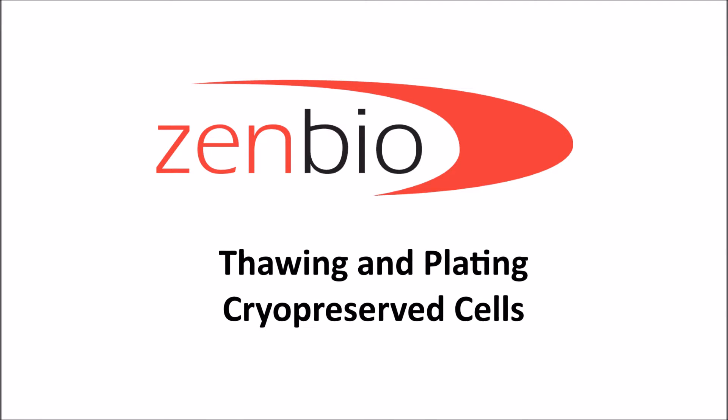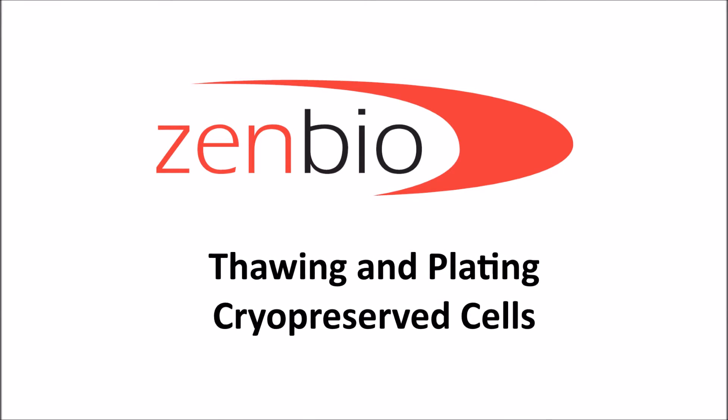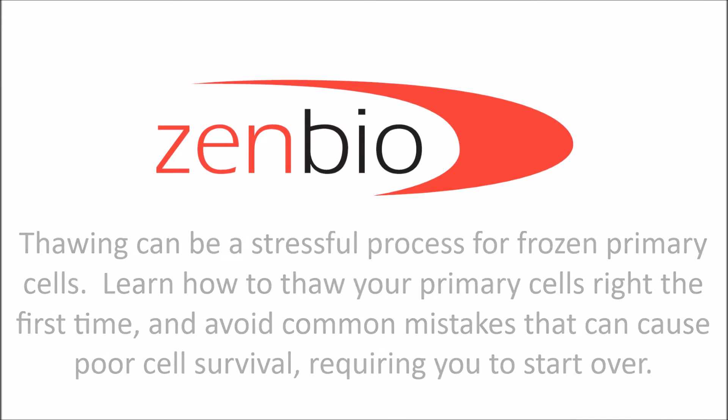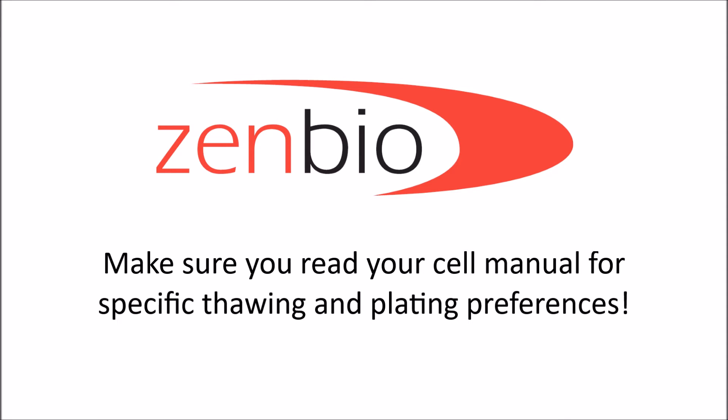Thawing and plating cryopreserved cells. Thawing can be a stressful process for frozen primary cells. Learn how to thaw your primary cells right the first time and avoid common mistakes that can cause poor cell survival, requiring you to start over. Make sure you read your cell manual for specific thawing and plating preferences.